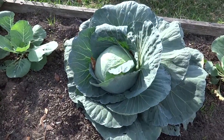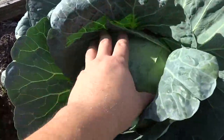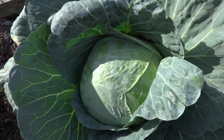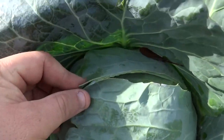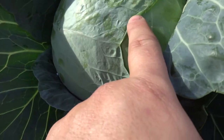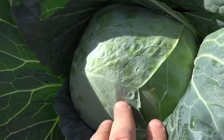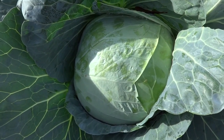This one is ready. How can you tell? First off, it's formed a nice tight head. But the key thing to look for is right here — you can see that this outer leaf is actually ripped apart. You can see how tight that skin is, and there's actually some poking going on around here.